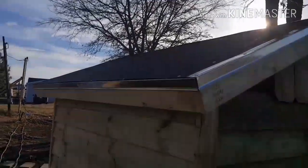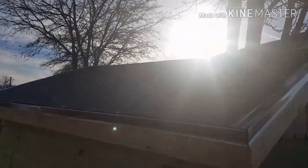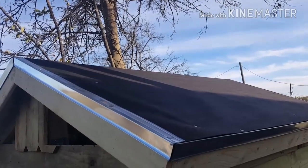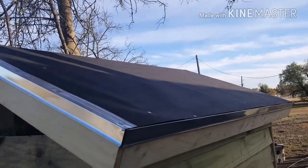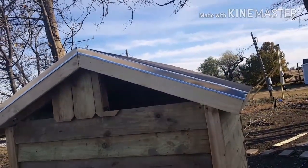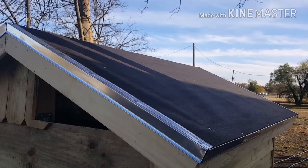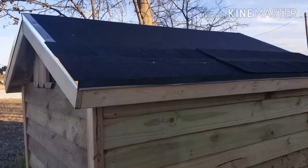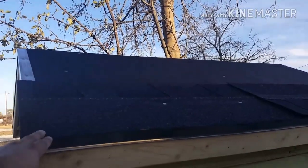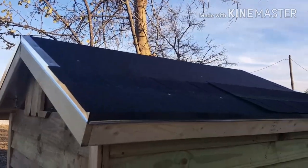My next step is to put shingles on. I want to get the roof done before it rains this week. When I get off work it's already dark because of the time change. So I'm overlapping each shingle about half an inch on the bottom — the first one goes upside down, the next one goes straight as it's supposed to, doubling up, and I keep going like that all the way to the top.